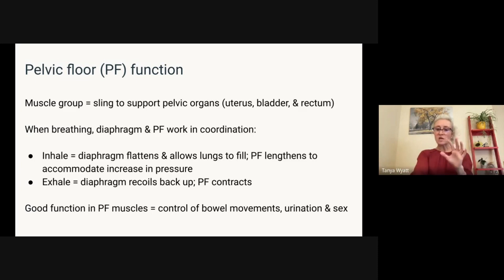Now when you breathe correctly — and when I say correctly I mean diaphragmatic breathing — your diaphragm and your pelvic floor should work very much in a coordinated manner, and that's what I'm going to talk you through today.